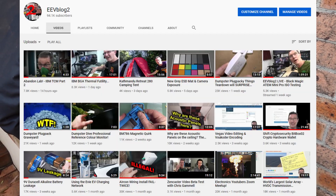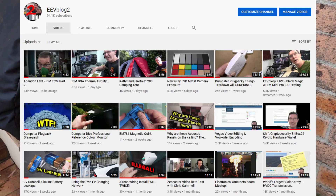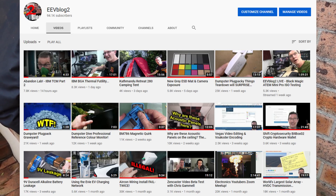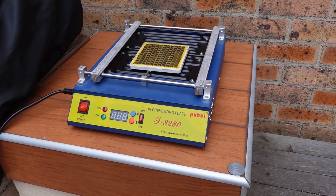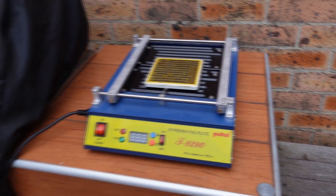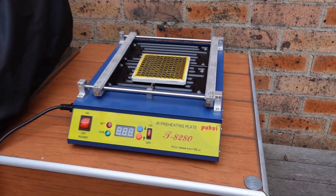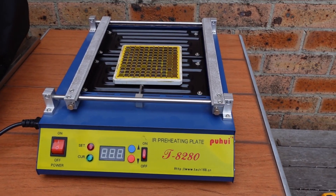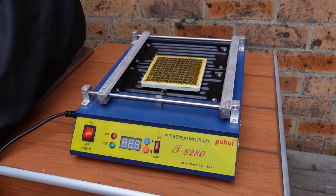Go check out my EEVblog2 channel — I'm always dumping content over there and I'm nearing a hundred thousand subscribers. Anyway, this is the IBM TCM again. I've got it outdoors for a reason. I'm using an IR preheating plate — none of this Beefeater rubbish.